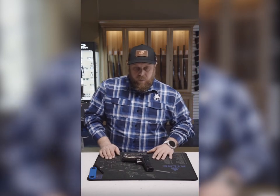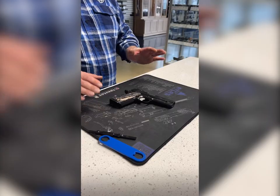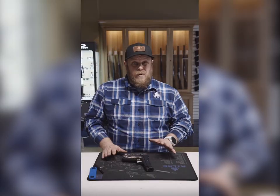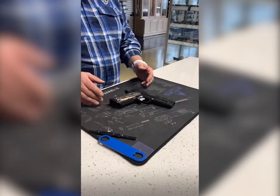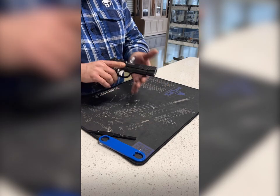Hey everybody, Matt at Arms and Arms. We're going to talk about disassembly, reassembly, and how to not damage your gun during either of those processes. Here I have a commander-sized bull barrel gun.